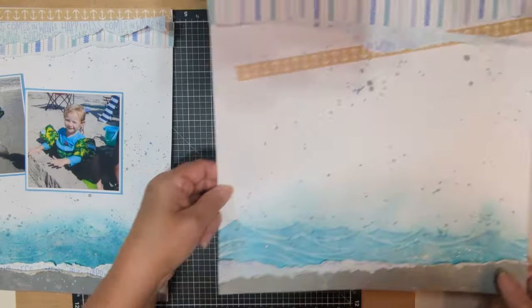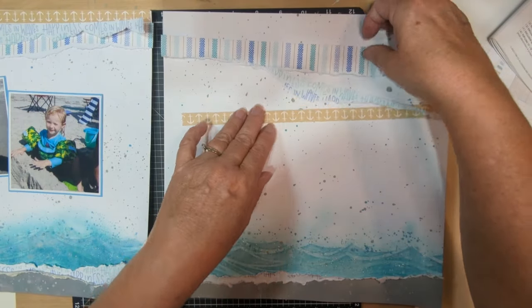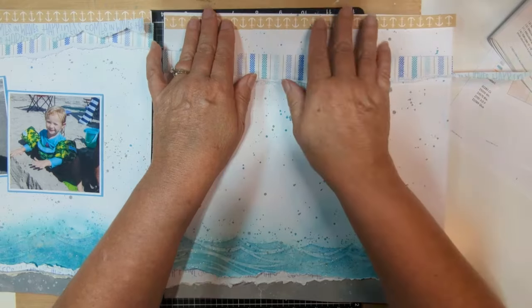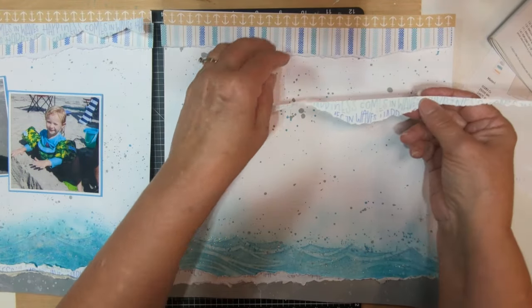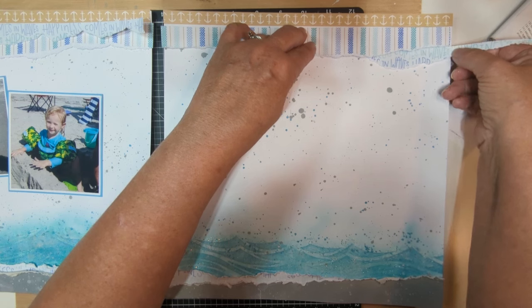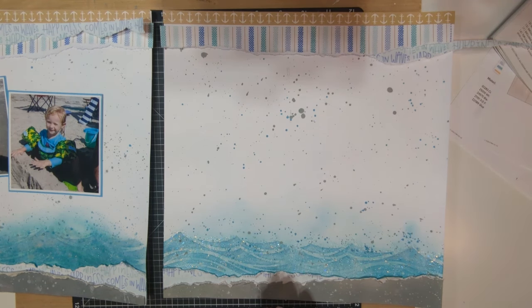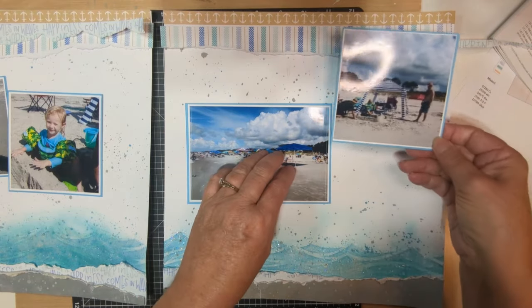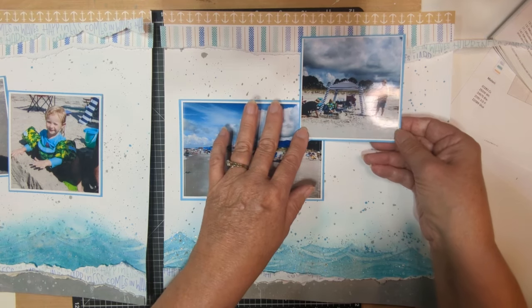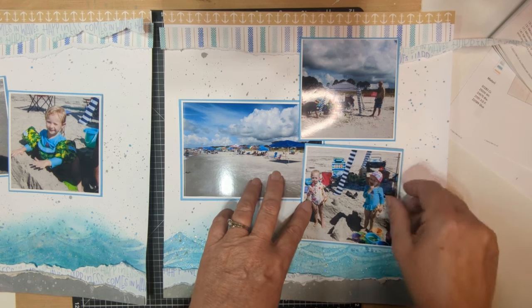Let's put it with the second page and see if we can do something similar. We've got the same zip strip from the patterned paper, then the stripe. I've got this tiny little piece left over that I can stick in and make it hang out there. For the pictures on that page, I'm thinking something like a 4x6 here, and then these other photos arranged around it — something like that is what I'm thinking.